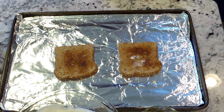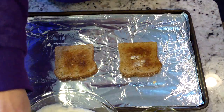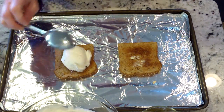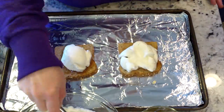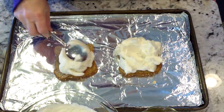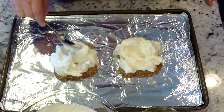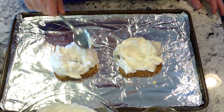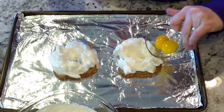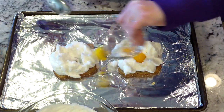My toast is lightly toasted and lightly buttered — make it as dark and as buttery as you want. With a spoon, you're going to spoon the egg whites onto the toast. After you've got your nest formed, be sure to leave some egg whites left over to create a top for your nest. Then you can drop one or two yolks into the nest.